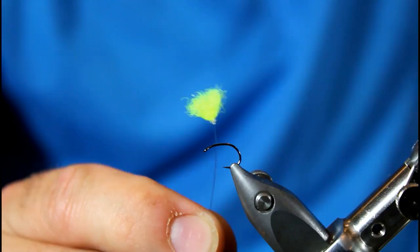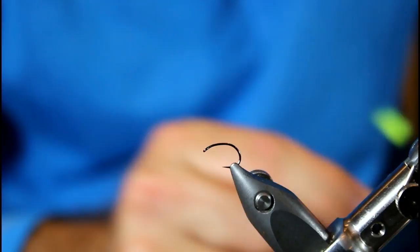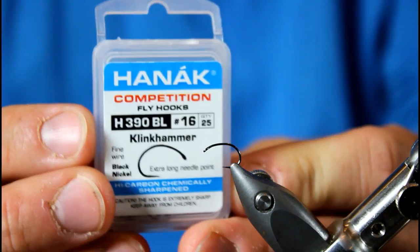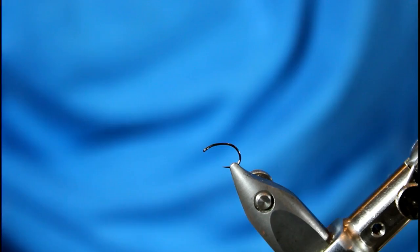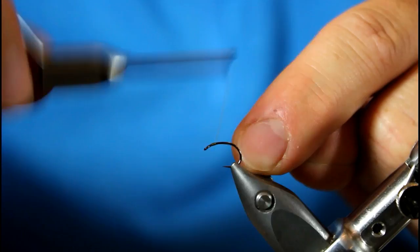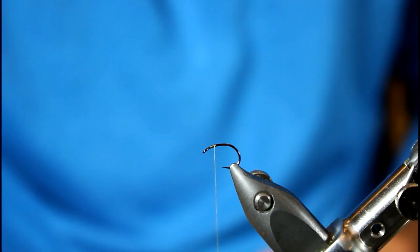So let's tie this one with chartreuse. In my Stonfo transformer vise I have a Hanak competition hook — the H390BL. This is their clink hammer hook, size 16. It's got a great bend and it's meant to imitate an emerger, and that's what we're doing here with this parasol. Let's get some thread on our hook, and that's about where I want to stop it — right where we're going to tie in this parasol.